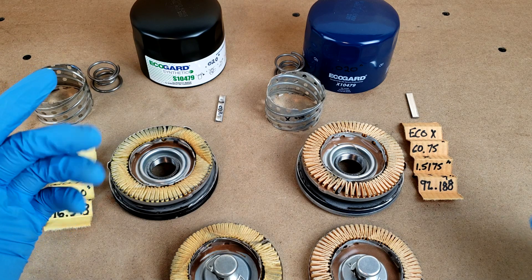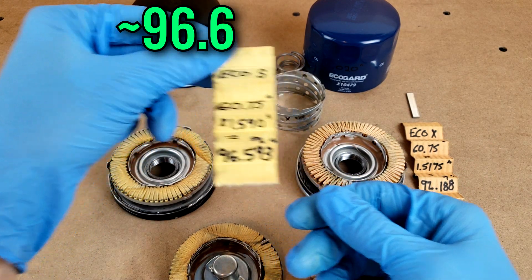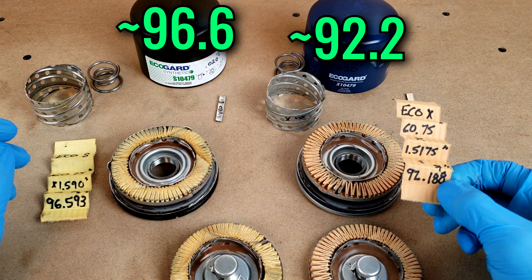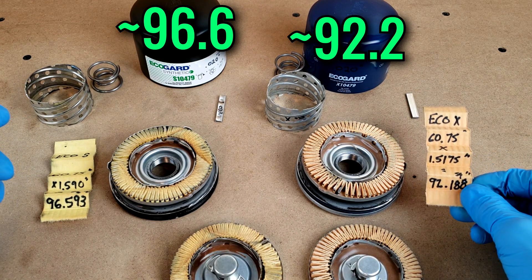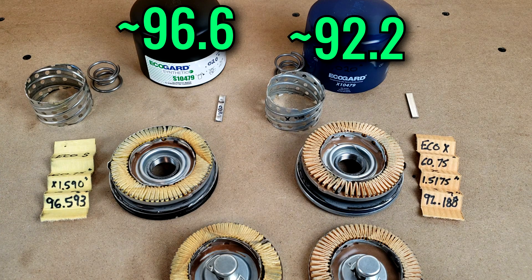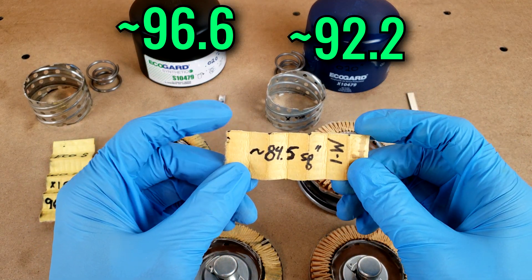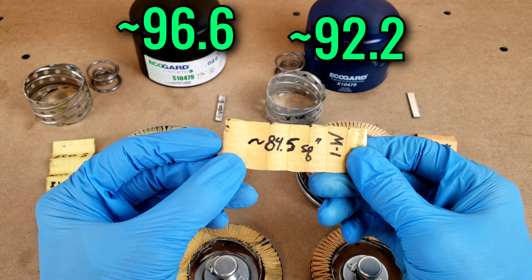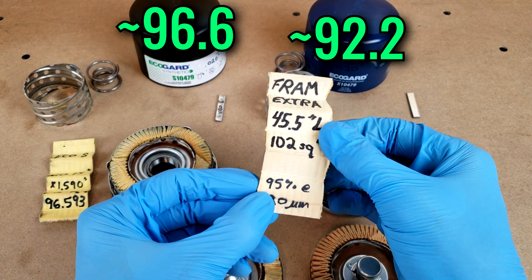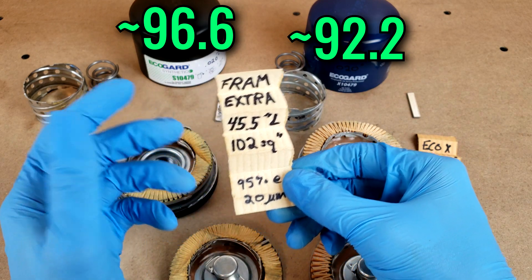Inside are cartridges that are extremely similar in terms of build, even down to total filter area, which measures about 96.6 square inches for the S-Series filter and a little less at 92.2 for the conventional. It wouldn't surprise me if these were engineered to be the same, with the 4 square inch difference being manufacturing variance. For context, a Mobil 1 filter for the same application gives you 84.5 square inches — a bit less than EcoGuard's — while a Fram ExtraGuard (2019 version) gives you 102 square inches, a bit more. So the EcoGuards are about middle of the road among common competitors.